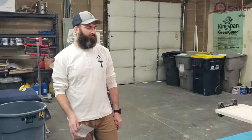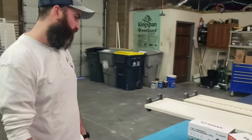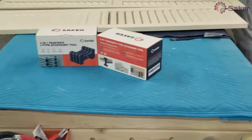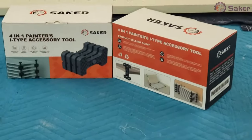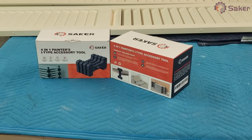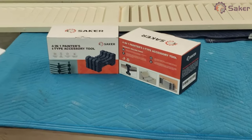Hey everyone, Matt Dihon here with Dihon Painting. Checking out these 4-in-1 Painter's Eye Type Accessory Tools from Tool Spirit. Tool Spirit sent these over to us to try. They say innovative design, user-friendly, space saver, durable — all that good stuff.